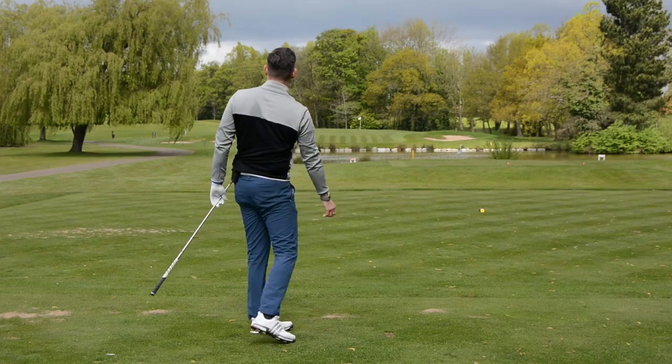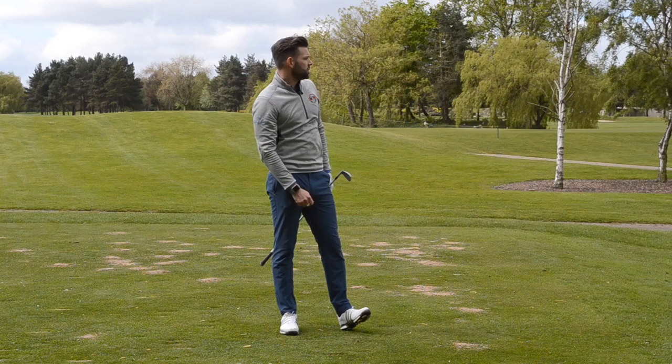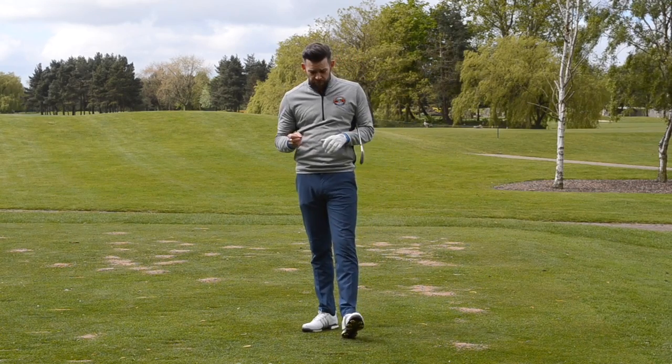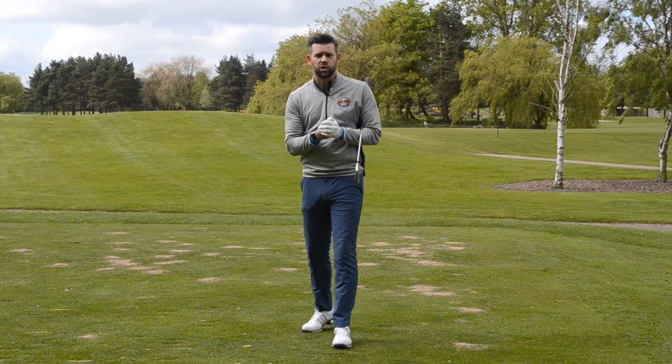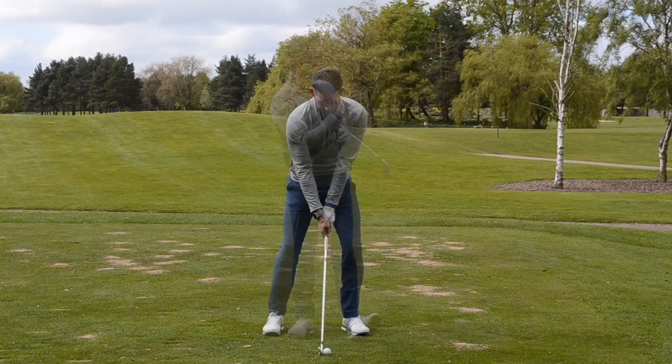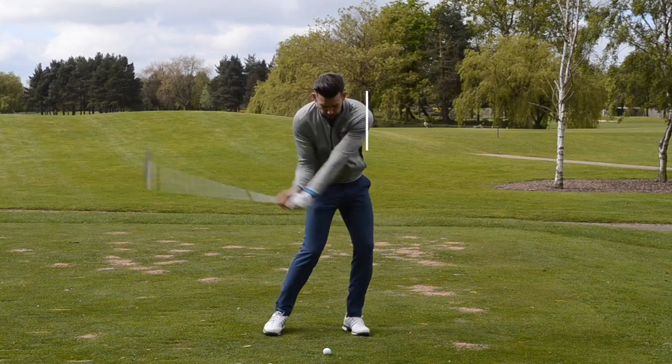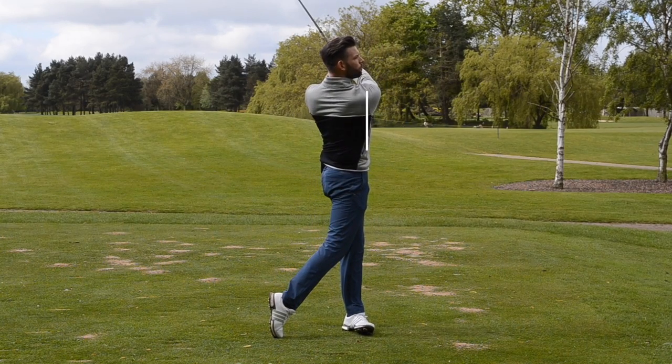That absolutely felt fantastic off the club face — great strike. You can see that I've hit the ball and then the turf, which is exactly what I was trying to do. That feels fantastic, that compressed feeling that we're all searching for — it gives that nice penetrating ball flight with good distance because I've started to slightly de-loft the golf club and present a lower loft than what is actually built onto the golf club.